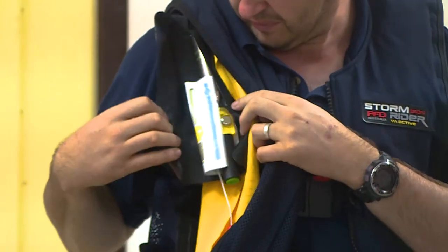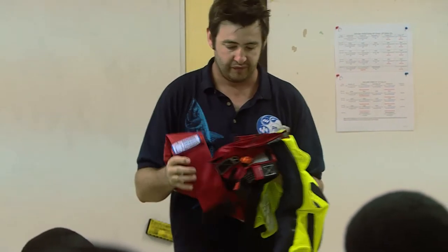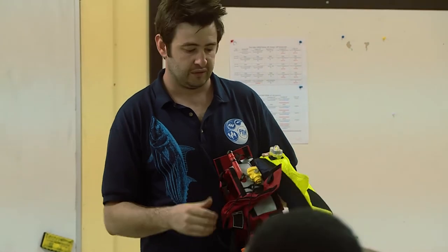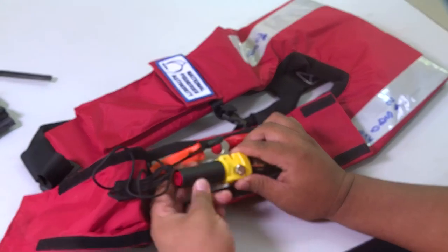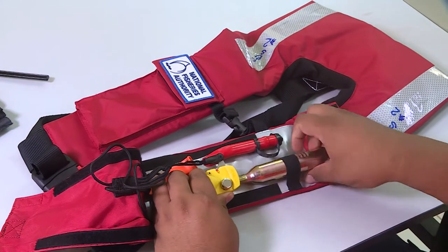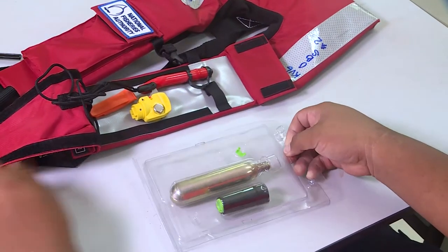All life vests are automatic inflation life vests fitted with a switch which activates on contact with water. This triggers a pin into the CO2 canister that will cause it to discharge and inflate the vest very quickly. Please note that once the CO2 canister has been discharged and the switch comes in contact with water, they will both need to be replaced and the life vest serviced before reuse.